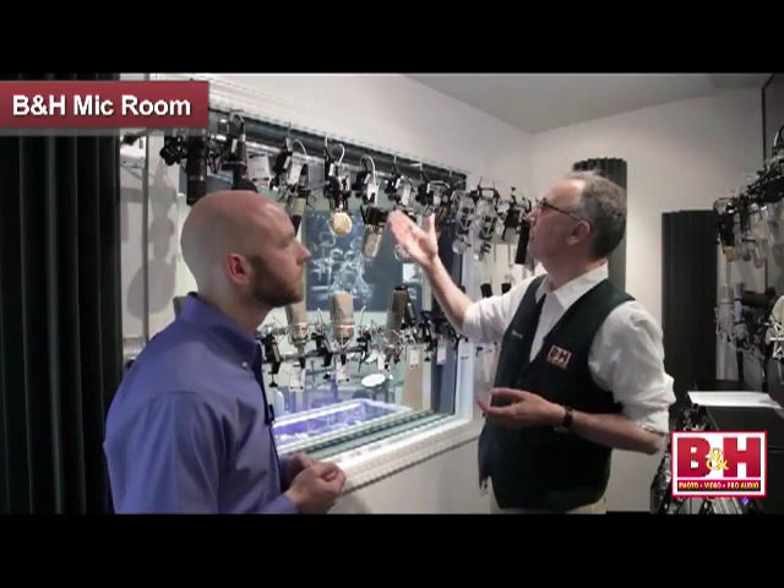We also have a lot of ribbon microphones here at B&H. Some folks are a little intimidated by ribbons because they have a reputation for being very delicate. Is that still true, Eric? Well, less than in the past. Newer technology makes those ribbons much more durable.